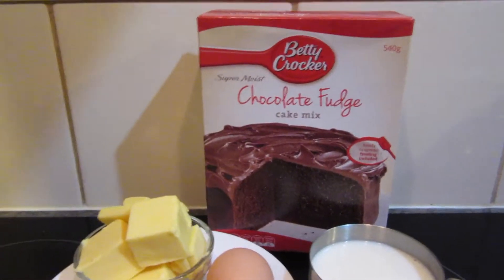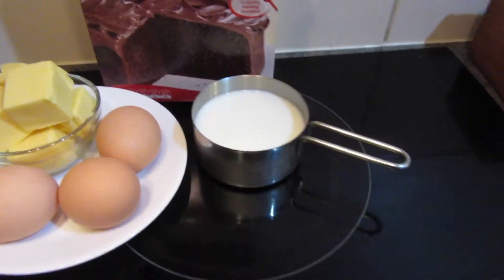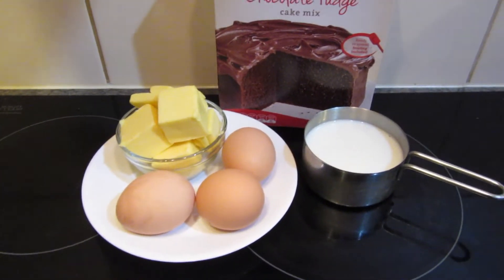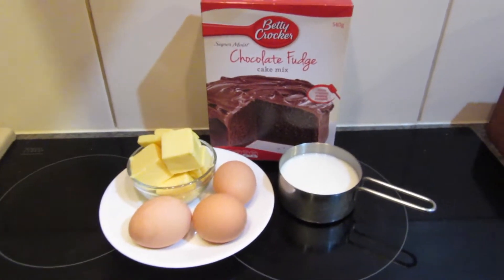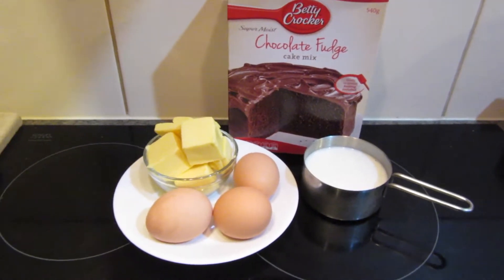So as with the vanilla one, for the chocolate fudge we obviously need the cake mix. Again we need three-quarters cup of milk, 3 large eggs, but this time we need 125 grams of butter. Got all the ingredients out and I'll quickly just show you the process again and then I'll show you when the cake is out of the oven.